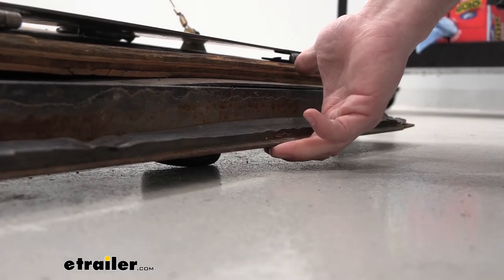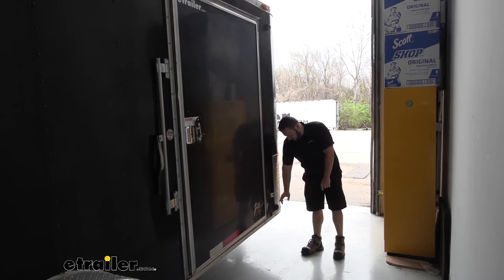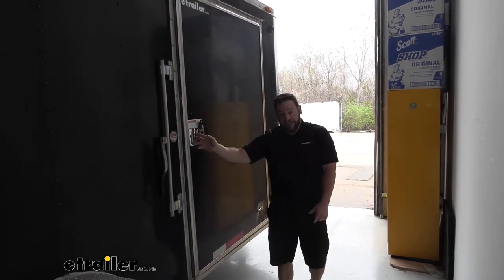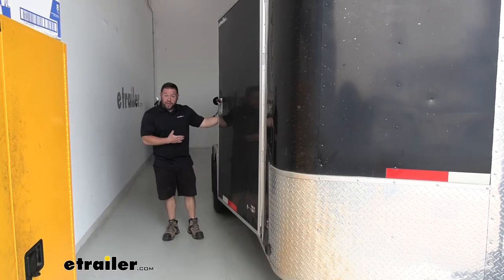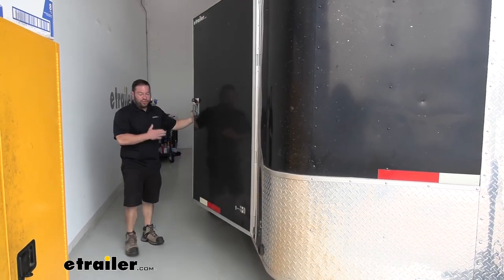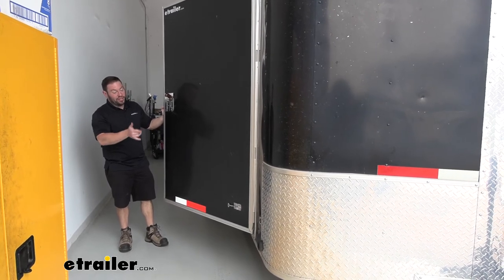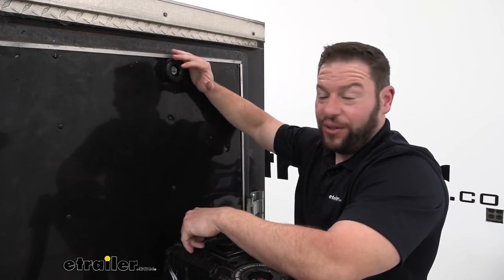These aren't just for the back ramp either — you can use them on your side doors. You can see we have one here and one at the top, so when we open this door all the way it doesn't make contact with the trailer; it stops before it does that. We have one down here and one up there just for when we open this barn door — if it swings all the way open and slams against the trailer, it hits those bumpers first.